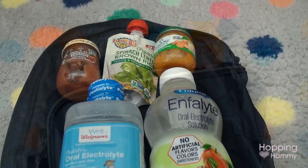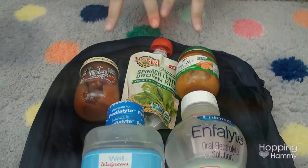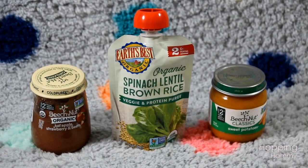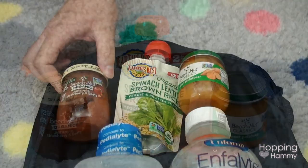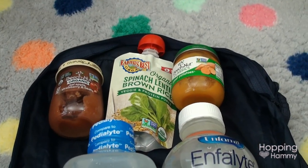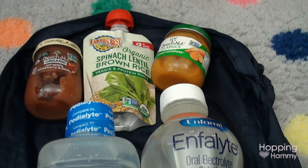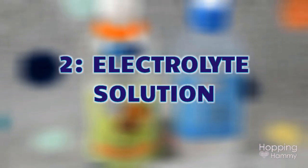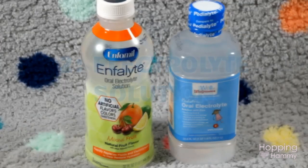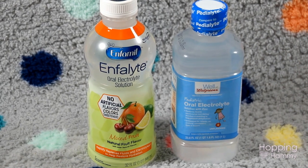Hey everyone, this is Tax. We're going to start going through my first aid kit. We'll begin with some stuff I don't necessarily keep in the kit — it's kept in the fridge. The first thing I have is baby food. I have an entire drawer of it. This is really good for a hamster that's not eating, to try to coax them to get some nutrition. I have all different types — apple strawberry and beet, veggies with spinach and lentils, and sweet potatoes. I also have some pediatric electrolyte solution — two different brands: a generic unflavored brand and Enfolite.